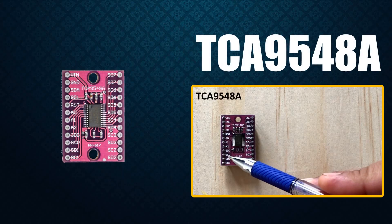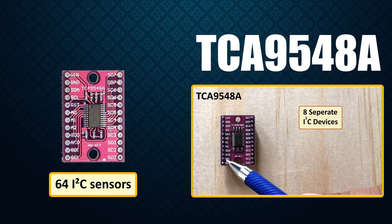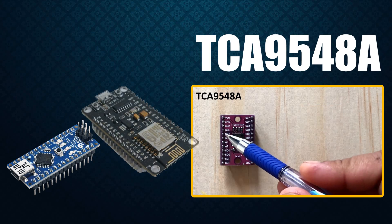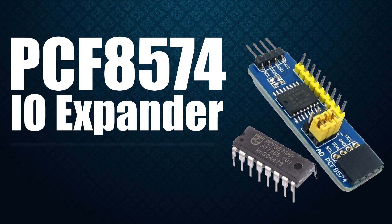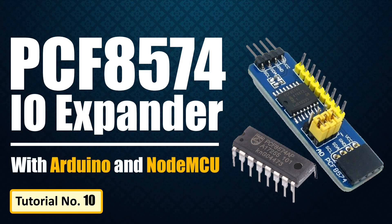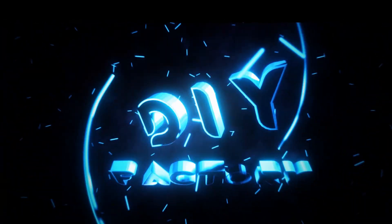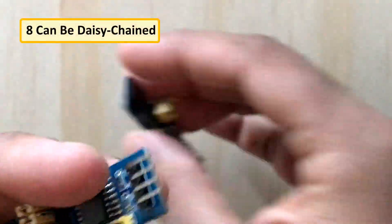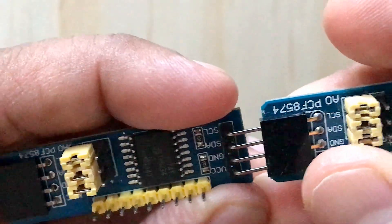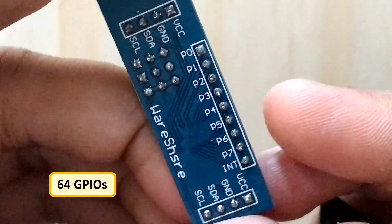In my last tutorial I talked about the TCA9548A multiplexer which can be used to add at the max of 64 I2C sensors to your Arduino, ESP8266 or ESP32. In this tutorial I'm going to talk about the PCF8574 8-bit GPIO port extender. It is one of the many GPIO extenders available in the market. These modules run on the I2C bus and if daisy chained you can connect up to 8 of these devices in a project. Each device will give you an additional 8 bits of GPIO enabling 64 GPIOs in total.